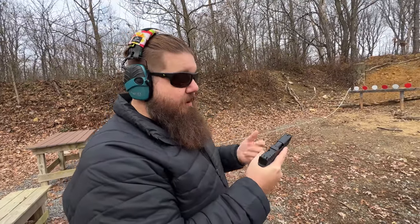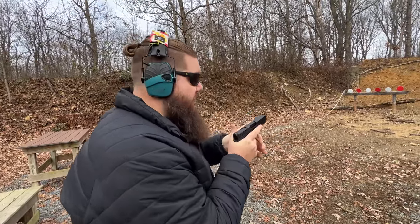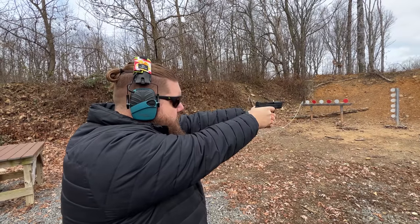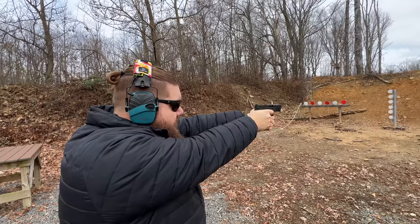We tried to put an optic on here but apparently Swamp Fox uses metric threads and this is imperial threads. Maybe a Crimson Trace will fit on there — I don't have one with me — so here we go without an optic. Let's give it a shot. That feels very strange.